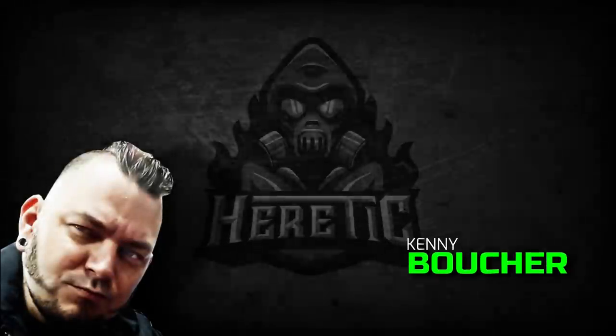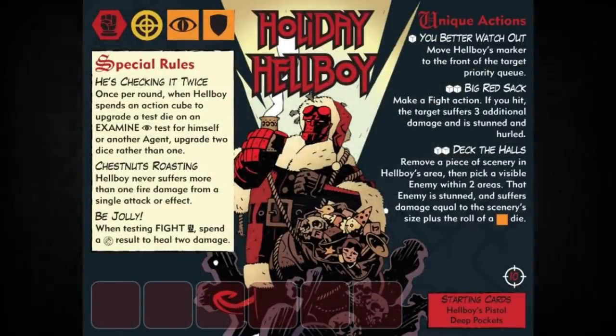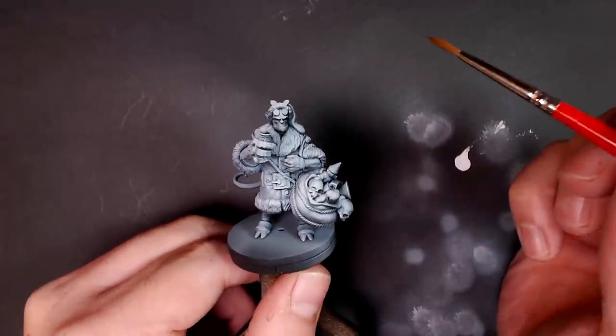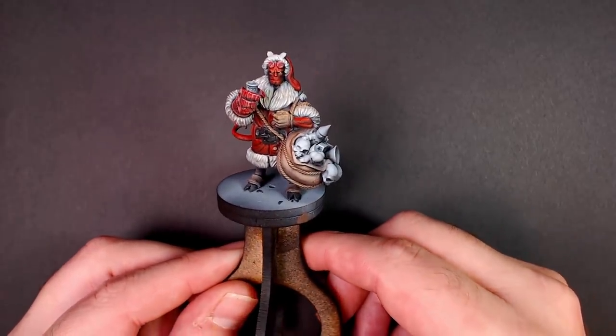Yo dawg, Kenny Boucher here — Next Level Painting — hitting you up on the literal best of all days. Coming to you from the Beats Lab in Hollywood, California. It's Holiday Hellboy on deck. Last week we hit it with that pre-highlight, pre-shade style, and as promised, on Twitch Live over the course of two separate three-hour videos, I worked all these colors in by hand with the glazing technique.